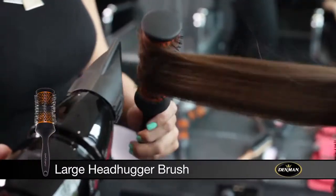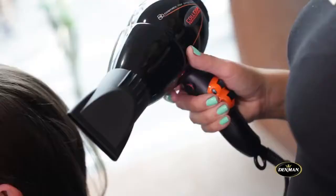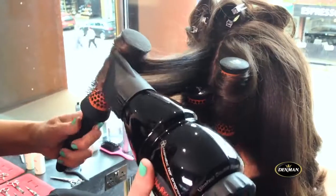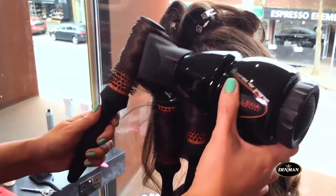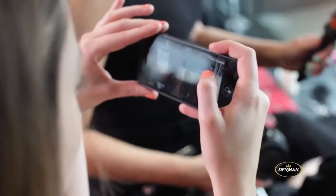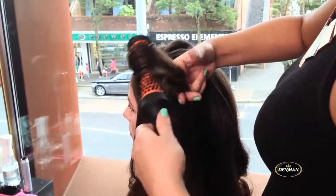First of all we use the head hugger brush to stretch the hair out and roll it up into the curl. Second, we let the hair cool round the brush, or use the cold set button. We then unroll the brush, revealing the curl.